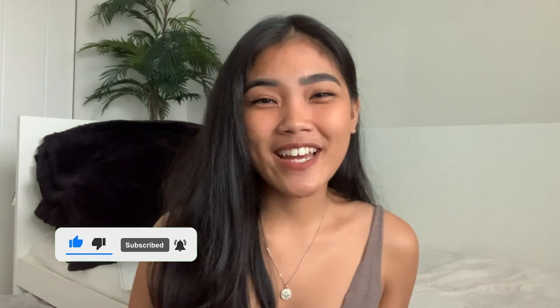By the way, if you're enjoying this video and it's helping you learn new tips, please give it a like and subscribe to my channel — that would really help me a lot.